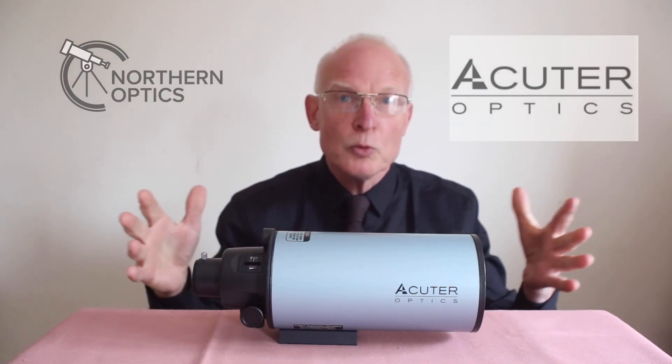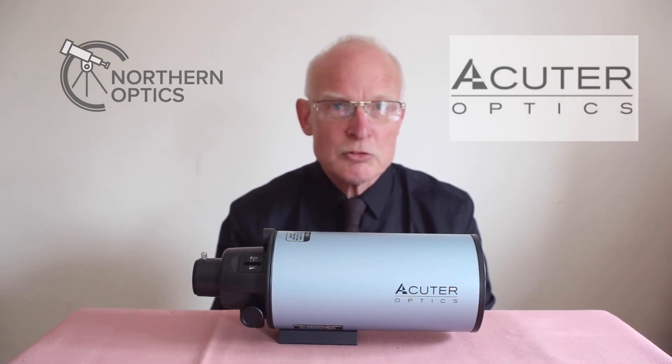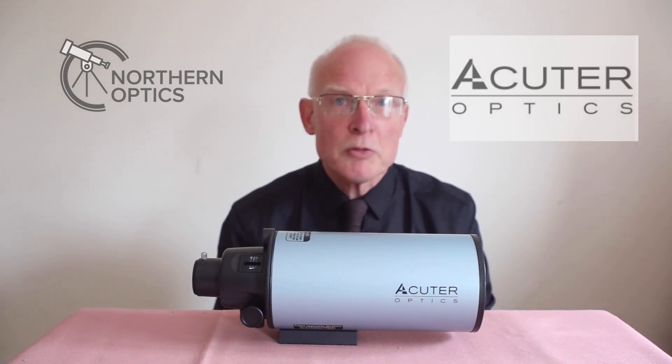In this video we'll go through the difference between the two, what they are used for, and yes — is it the end of the long tube refractor? I'll give my thoughts at the end of the video.